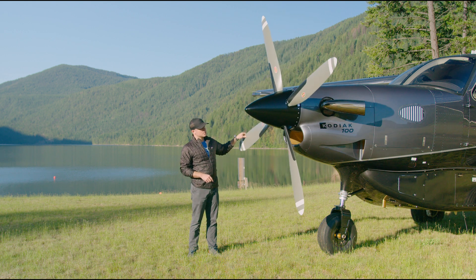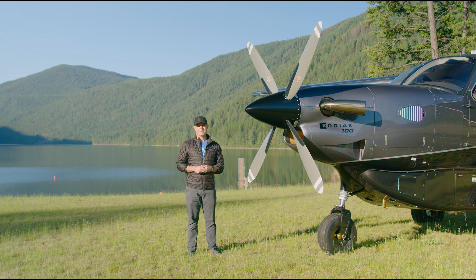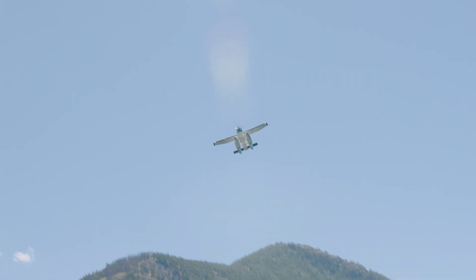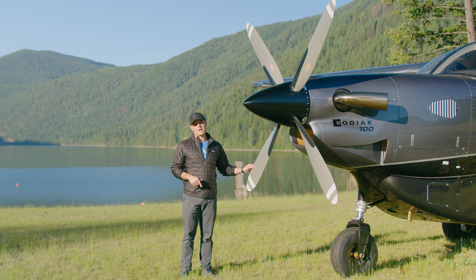So that's a little bit of an overview of the pitch latch propeller on the Kodiak 100 Series 3. Now that you guys know why it's important, let's hop inside the cockpit and I'll show you guys how it's a little bit different starting it up, and we'll walk through a startup and a shutdown procedure.